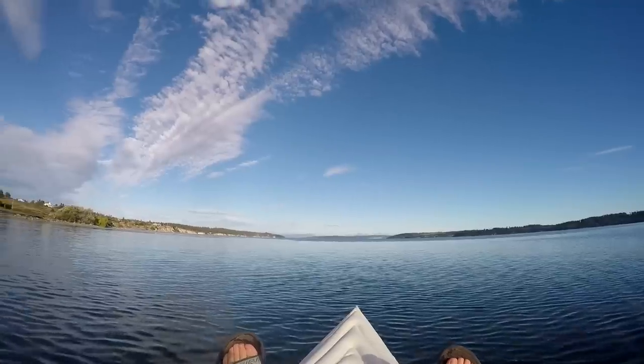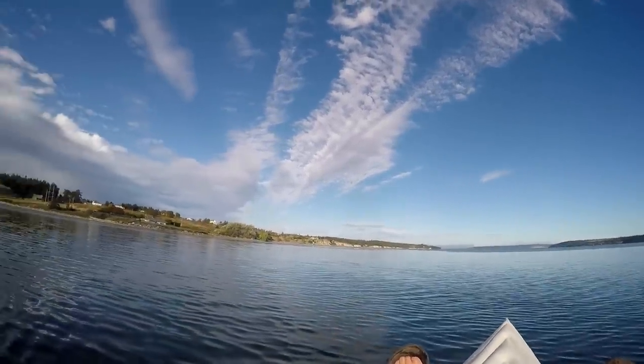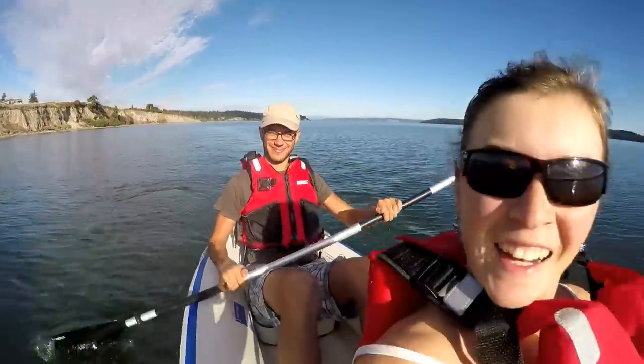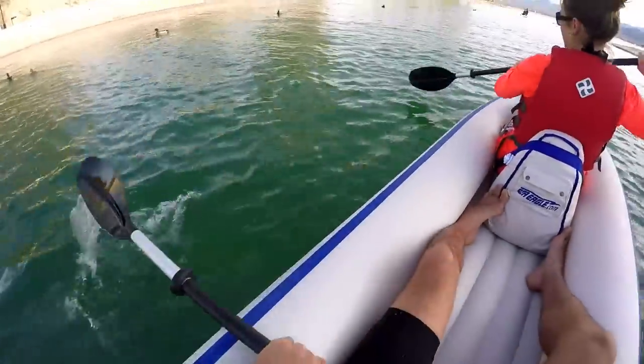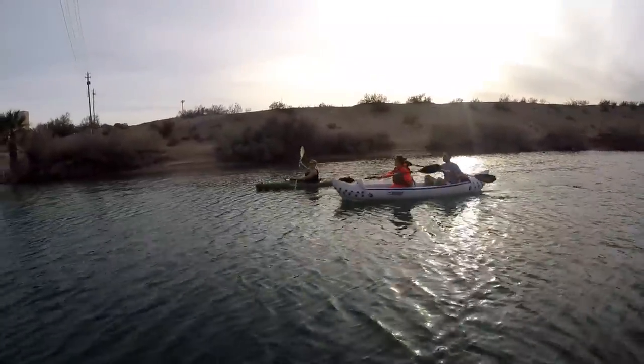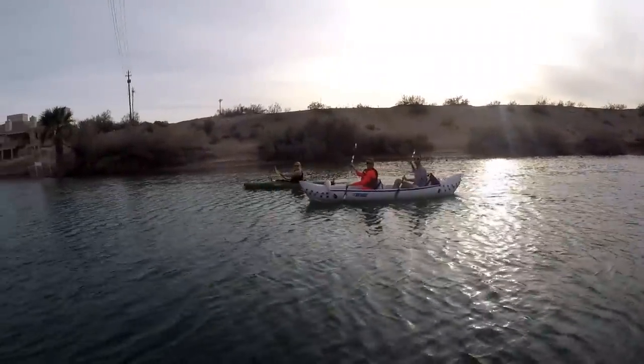From a performance standpoint, this boat doesn't feel like a toy. It feels well made, good quality, and it's not just a cheap raft. It tracks very well with those two skegs in the back, keeping you going in the direction you want to go, and it's really not that bad on speed. However, it is an inflatable boat and it does sit higher up in the water, so you are more susceptible to wind and you do have a little bit of drift.